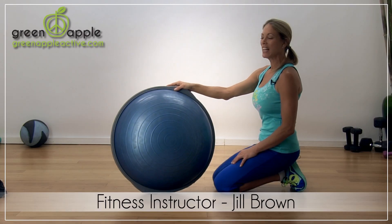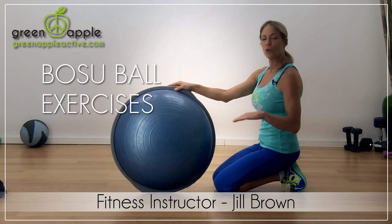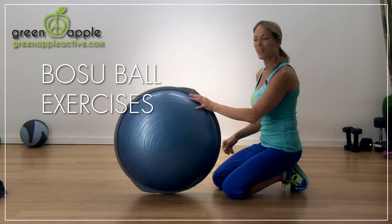Hey everybody, I'm Jill Brown for Green Apple. Today we're going to work out on the BOSU. Now if you don't have a BOSU, you can also use a low step bench or a low chair. But the BOSU is going to help you work those abs and arms and more stabilizing muscles.